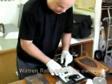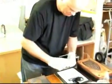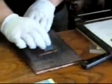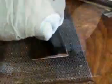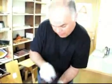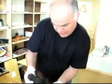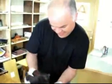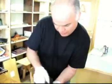We're now watching the owner himself, Warren Rawls, inking his own plate for his own press. This will be the first print that I have pulled since about 1998, and I'm really looking forward to how it's going to come out through the press. Let's go.